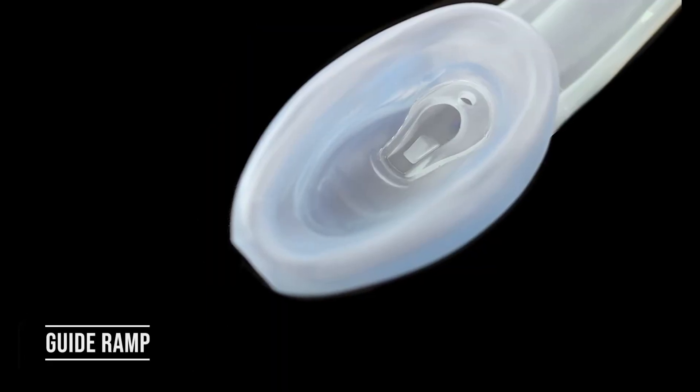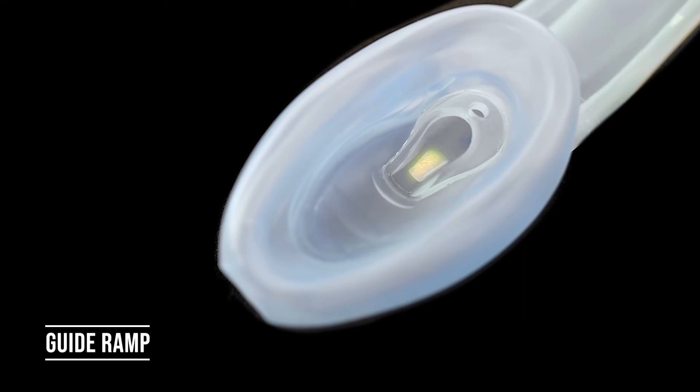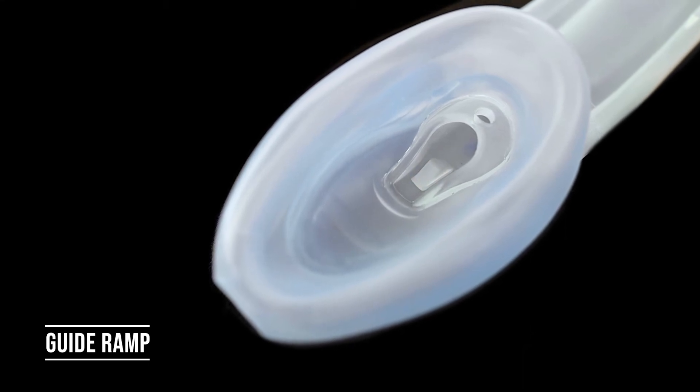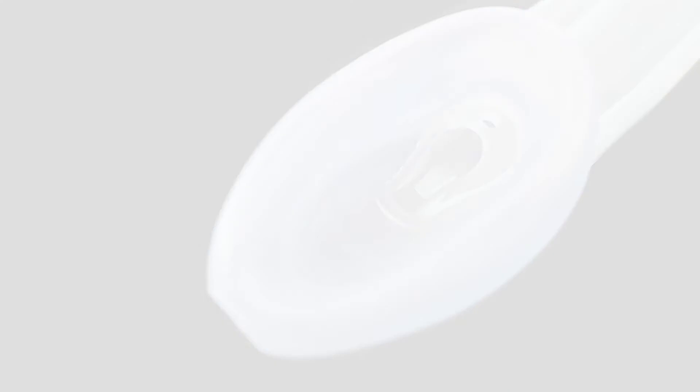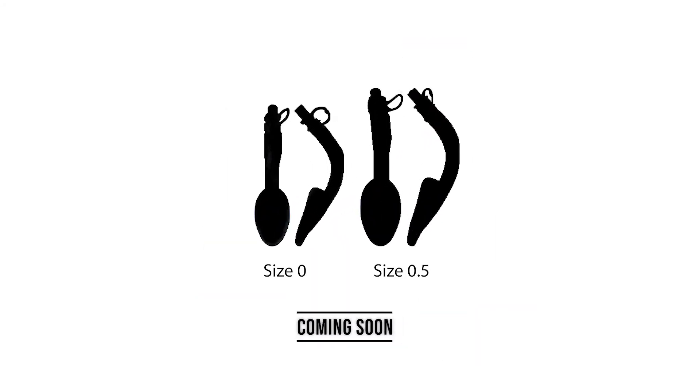Finally, a built-in endotracheal tube guide ramp helps facilitate intubation by directing it towards the laryngeal passage. The Air Q3 is currently available in six sizes with two more on the way.